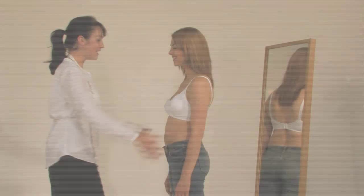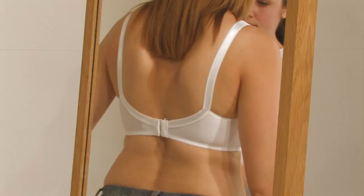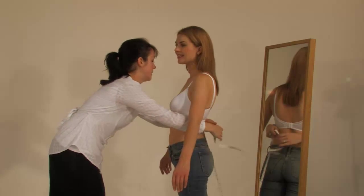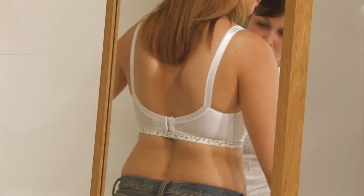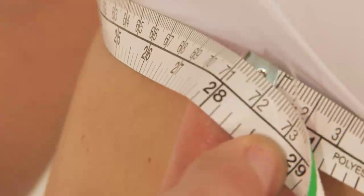There are two measurements required to fit a bra: under the bust for the bra size and around the bust for the cup size. Your customer will need to undress down to her bra and stand facing you with her arms slightly raised and with her back to a mirror. Pass your tape measure around her under her breasts. Check in the mirror that the tape is level across the back and take a firm measurement. This measurement will determine her bra size.